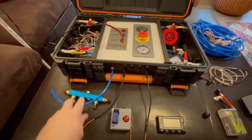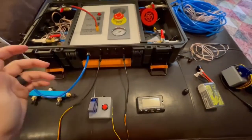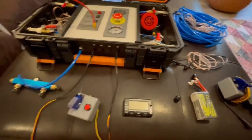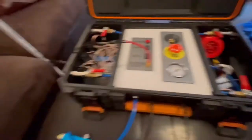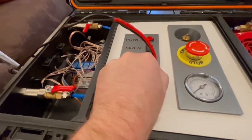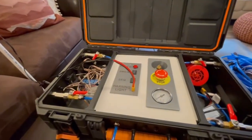We've got our air tubes connected, the launch controllers plugged in and ready to go, and the battery checked and plugged in. All of the launchers are connected as well. We also have a warning light that gets plugged in right here to the console — it can be staked into the ground and helps display when the system is armed.